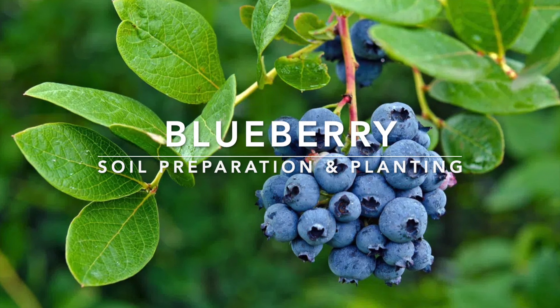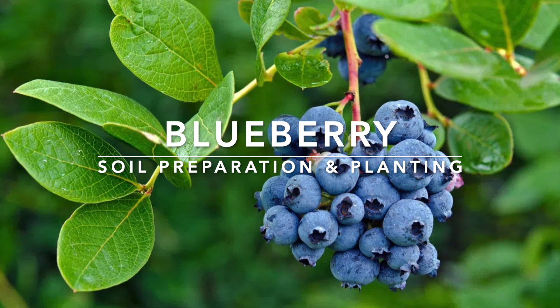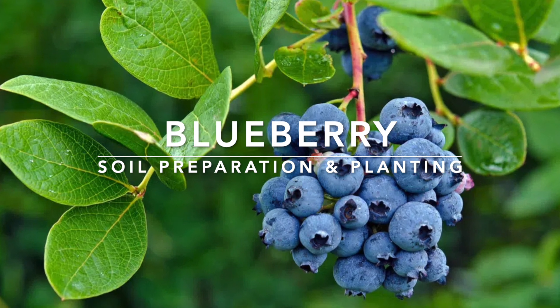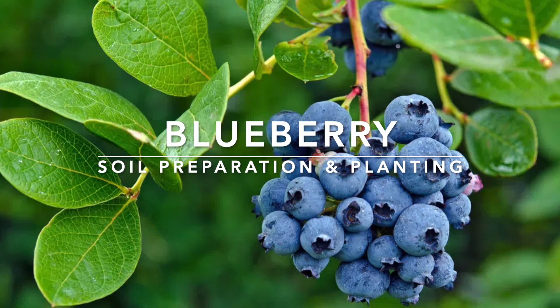Hello everyone, today we are going to see how we prepare a soil for a blueberry and plant them. The soil I'm going to plant in is almost like a clay soil, and we have to prepare the soil in advance for planting a blueberry.